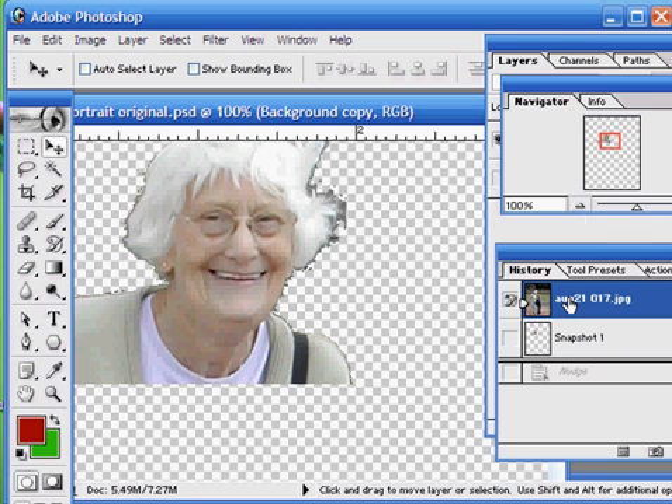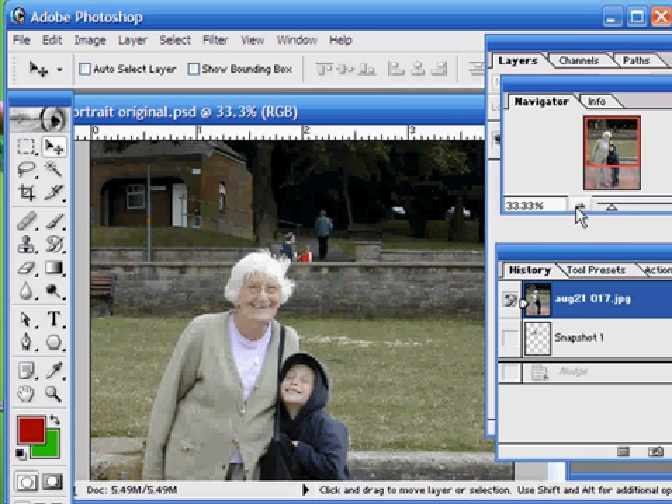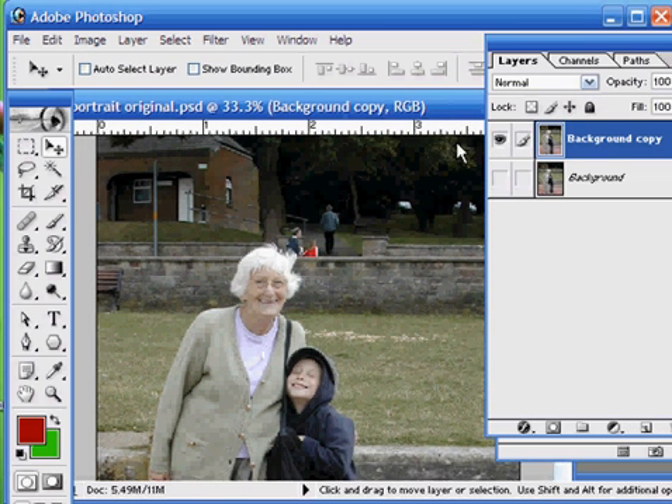So if we just revert to our original image here, the first thing that we need to do as usual is to take a copy of our image. I'm not going to take the whole image — I'm just going to take a head and shoulders of the two people here.